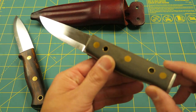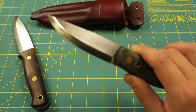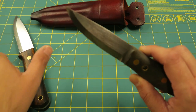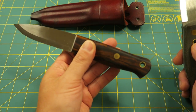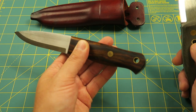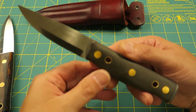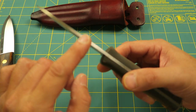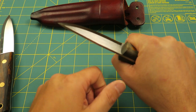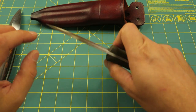And step up to the plate and get the Skookum Bush Tool. This is more of a puku style knife, and I've been running a Ray Mears Woodlore style for a while. So I decided to try one of the alternatives — go with something like this: shorter blade, thinner blade stock, to allow me to get more of a bite on that piece of wood I might be working with.